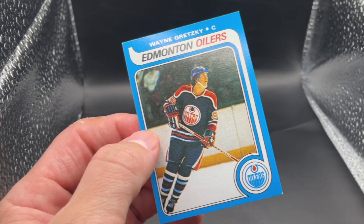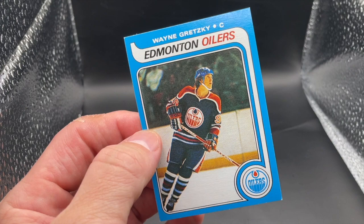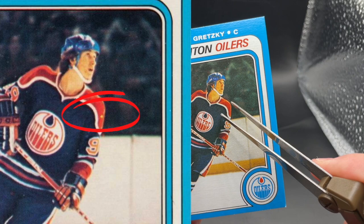The first place your eyes should go when looking at an OPC Wayne Gretzky rookie is his left shoulder. Genuine copies of the card will show a small yellow mark on his left shoulder. Most fakes do not have this mark, making it by far the quickest and easiest way to tell if the card is fake. Bear in mind, this only works with the OPC rookie, not the Topps rookie. So if you're looking at the Topps Gretzky, you'll need to check some other things first.